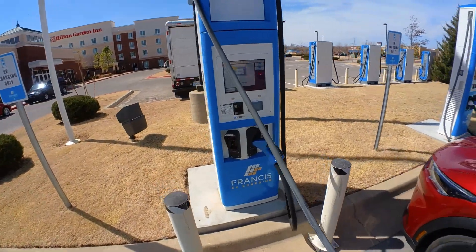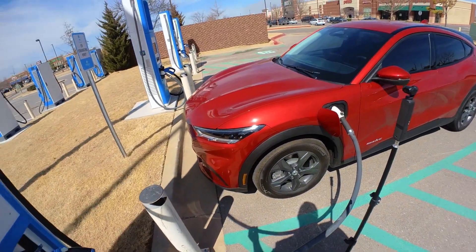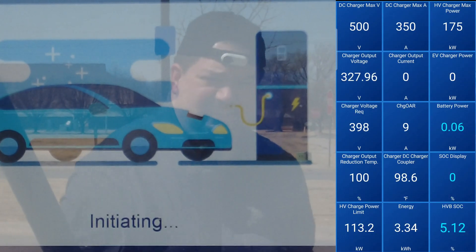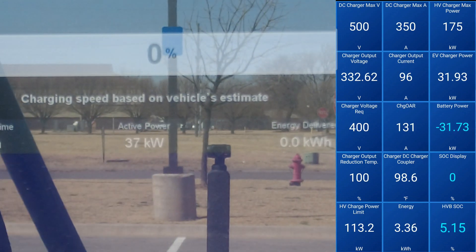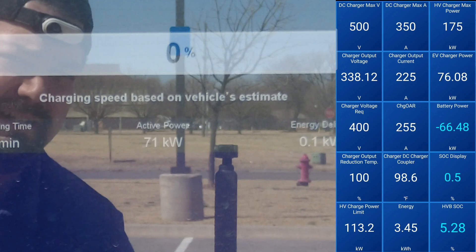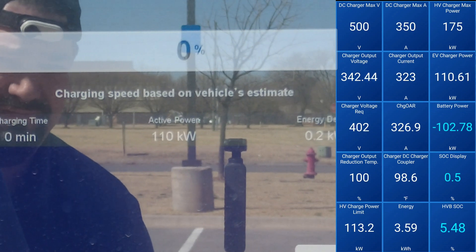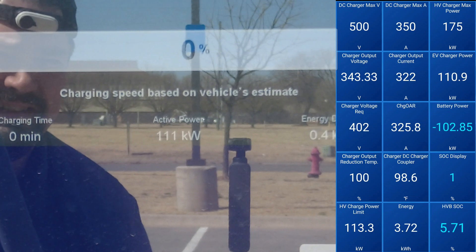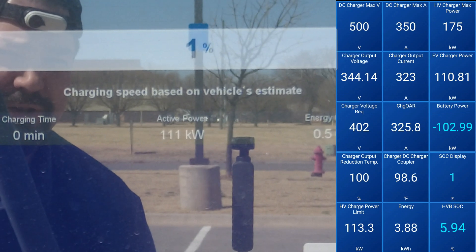Now we're going to do our RFID card. I heard a click — the car's clicking. We are ramping up: 43 kW, 71, 78... 110, 111. All right, so that's a pretty good ramp up — ramped all the way up to 111 kW.